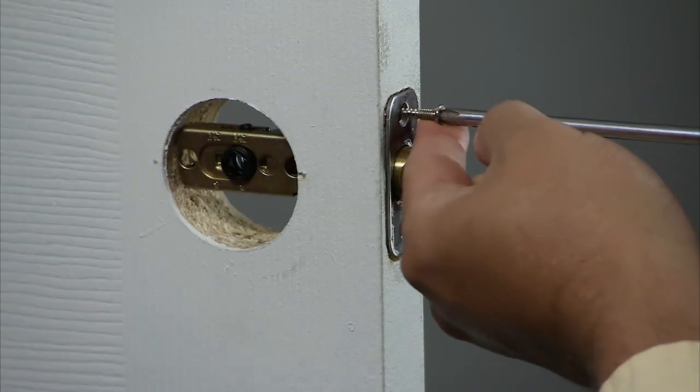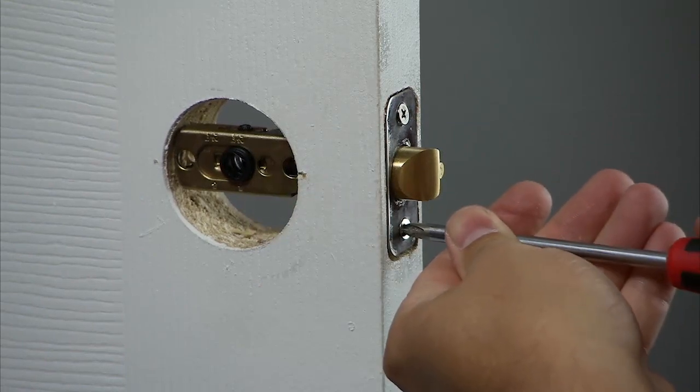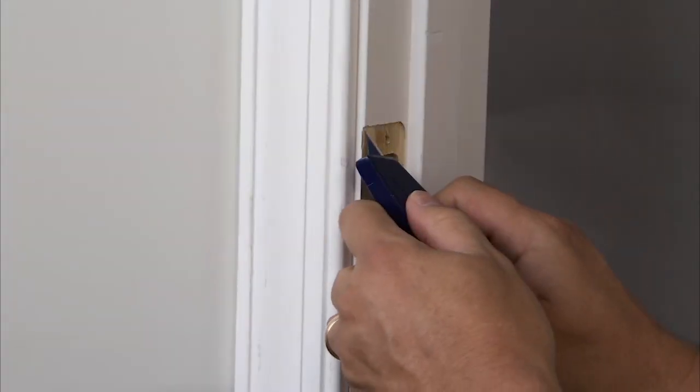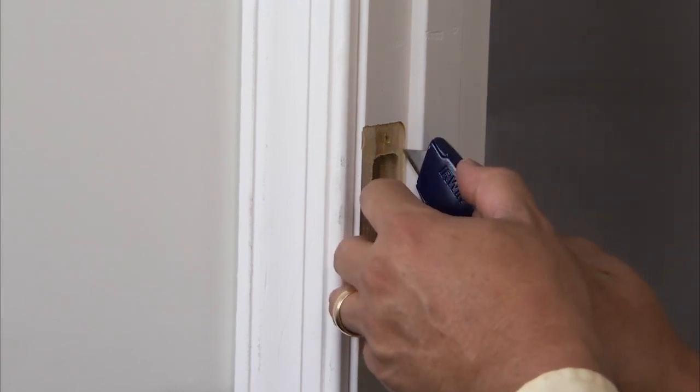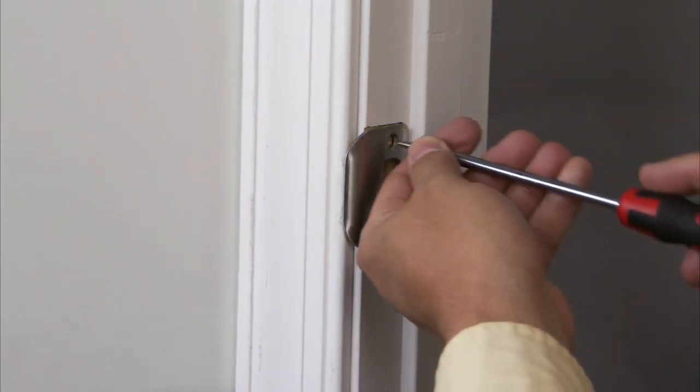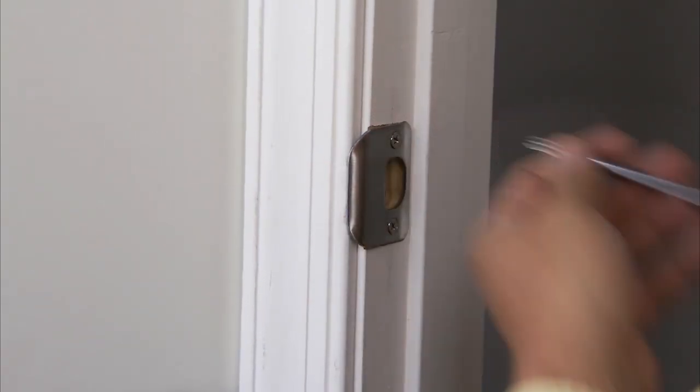Insert the screws and tighten. Prepare the door frame for the installation of the strike plate. Clean away excess wood from the opening. Install the strike on the door frame, and make sure you allow for the latch to be centered on the strike.